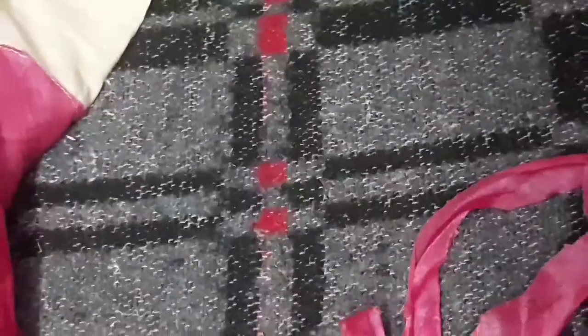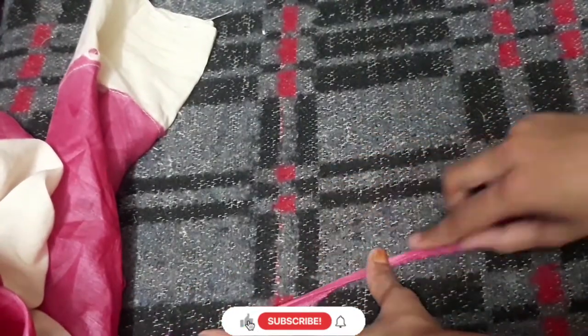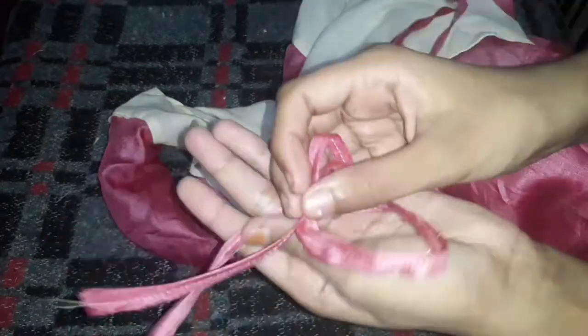Now, let's put a rope on the neck. It will make a loose shape. Let's put a deep neck. Let's put a piece of cloth on the neck.